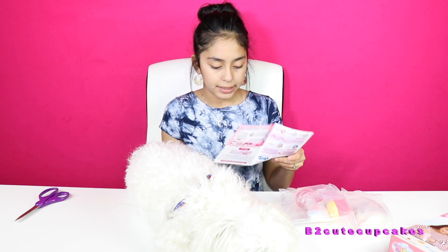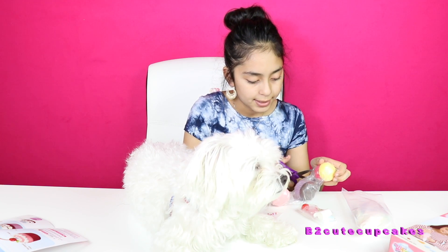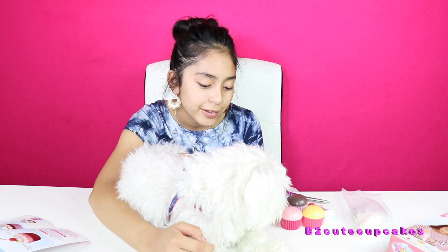We got the instructions and it just tells you how to make it, which I already know how. Now I'm going to open up the cupcakes. So Teddy has to go now because he's blocking the view. He really likes it here. Aww, it's my baby.